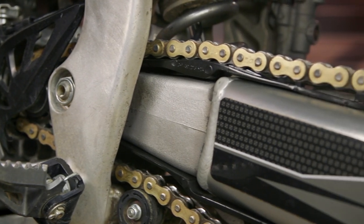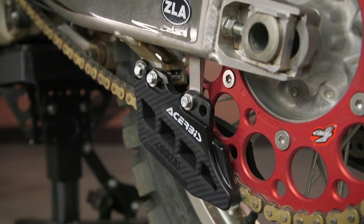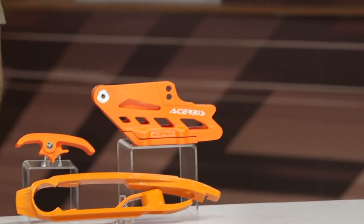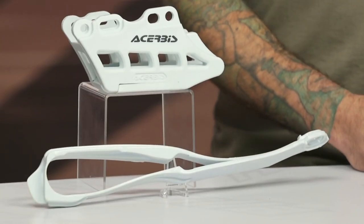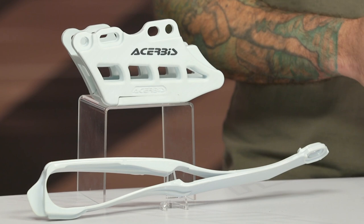When it comes to installation, it only took me about a half an hour to replace the slider and guide on our CRF450R. Just keep in mind that it's a good idea to do this when you're replacing your chain and sprockets, because you will need to get that stuff out of the way to put these on. Any additional hardware that you'll need is included in the kit, and you may need to transfer some of the original hardware over. I think that Cheruby's did a great job with this chain slider and guide kit.